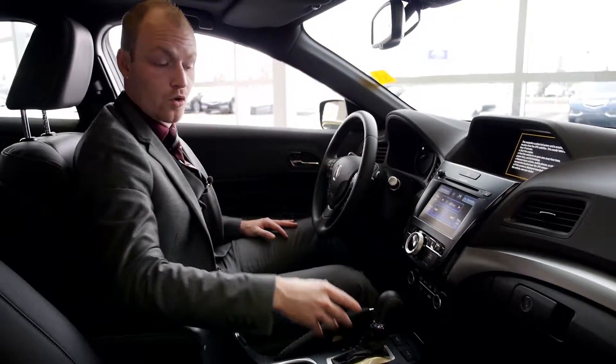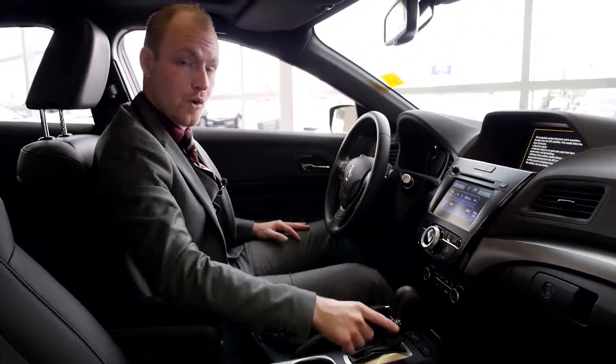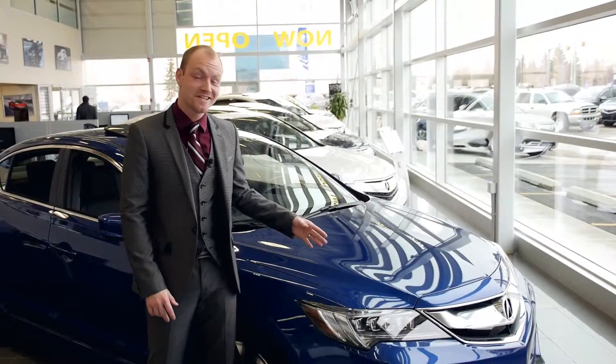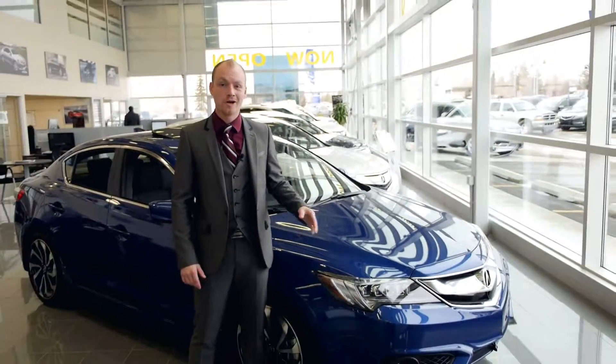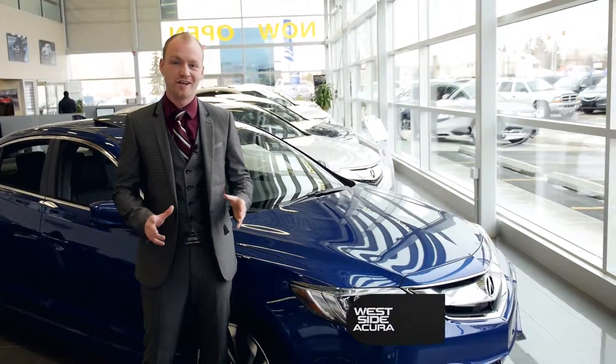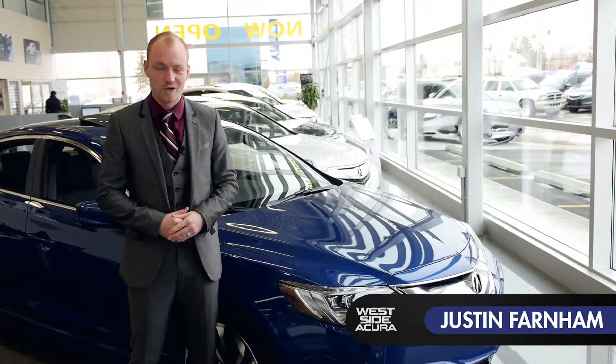Leaning down to the shifter, we're offering the 2.4 litre twin clutch eight-speed transmission — trust me, this will not feel like your everyday vehicle. As you can see with the 2016 ILX, we not only offer performance, luxury, and safety, but all in all it's just a fun drive. My name is Justin Farnum with Westside Acura.